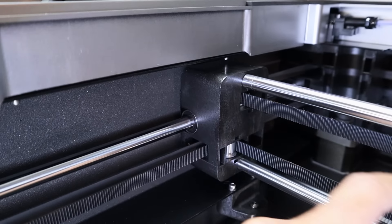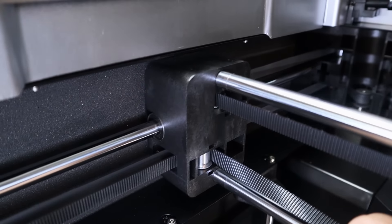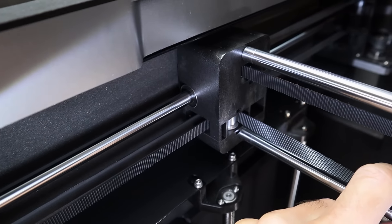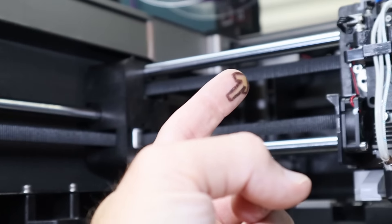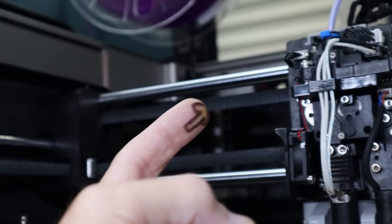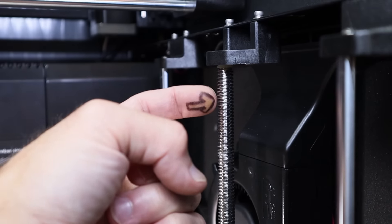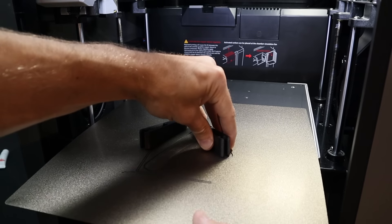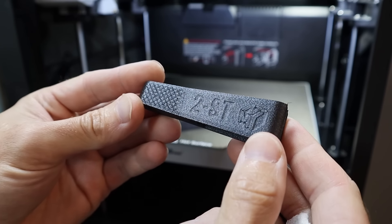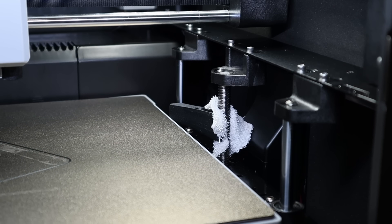The same goes for all the parts in the gantry and the head — everything is big and super stiff. It's made to last and able to handle the temperatures inside that heated chamber. All of the rods in this printer are 10 millimeters, covering the X, Y, and Z axes, and the two Z screws are also 10 millimeters rather than the typical 8 millimeters. Because of that, I created a brand-new rod sloth to suit the 10-millimeter double-start thread — you can find a link to that below.